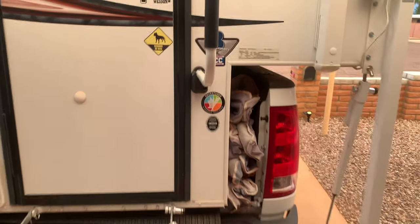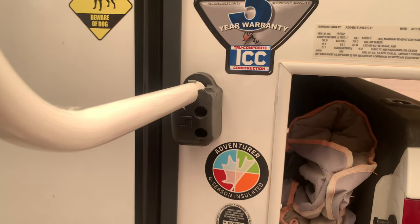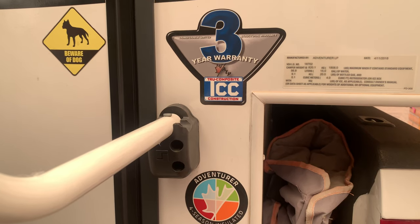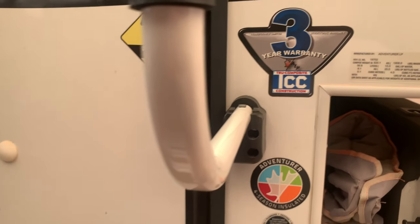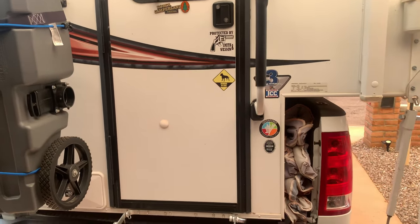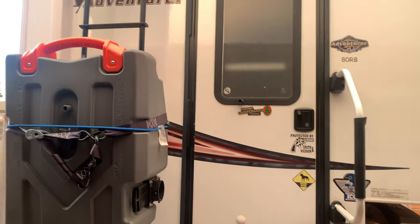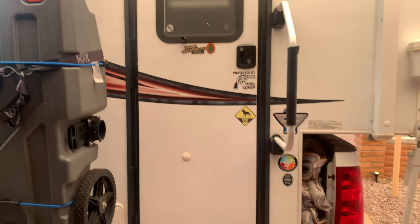This camper is rated for cold weather. I think it was made in Tacoma, Washington, so it's rated for Canada weather. It's very well insulated, so you can go pretty much anywhere with this camper. It's got a furnace for propane heat, and I also have an electric heater in case we happen to be plugged into shore power so you can heat the camper at night or during the day.